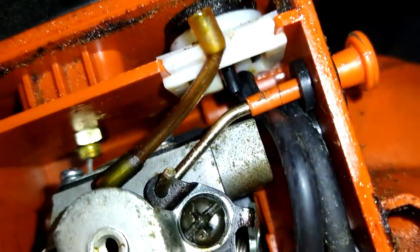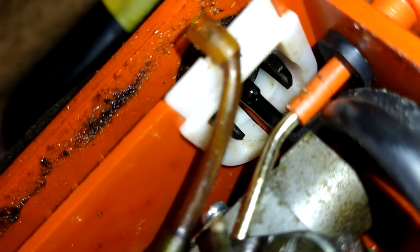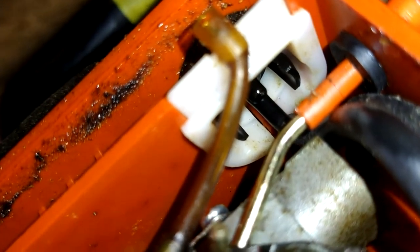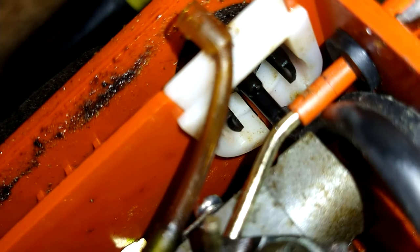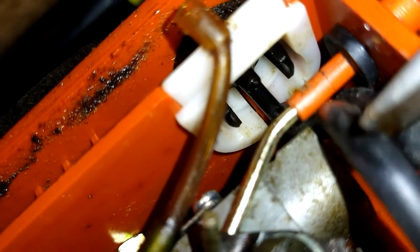The back fuel line is the return line — it's the long nipple. Look in there, see if we can get it to focus. The long nipple in the back goes to this black line on the bottom here — goes to this guy.